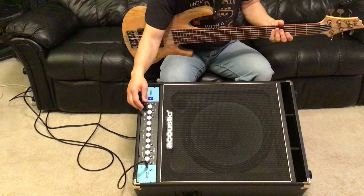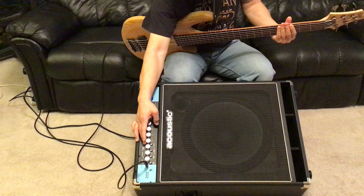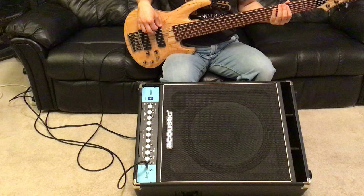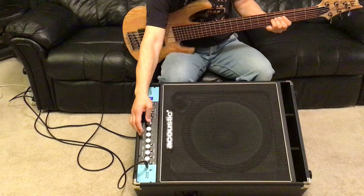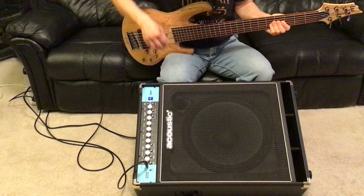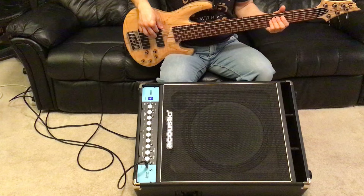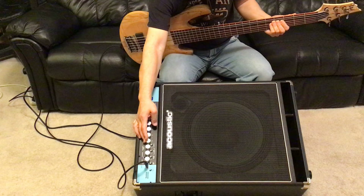I'm going to start cutting the low to the 3 o'clock position. I'm just going to play a note and move the dial so you can hear the difference in real time. Now I'm going to boost it. It seems to not affect the E string very much — let's try the B string. So the low affects the B string quite a bit.